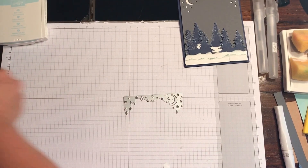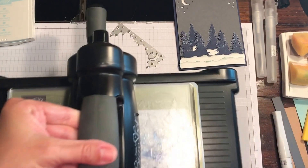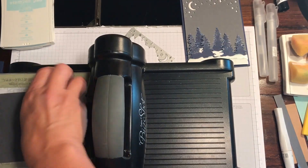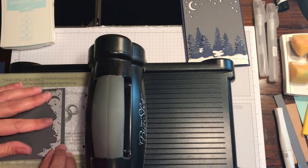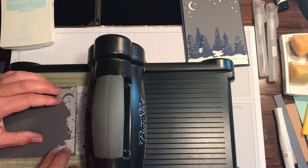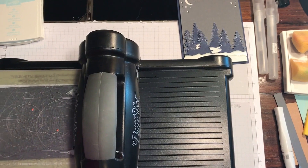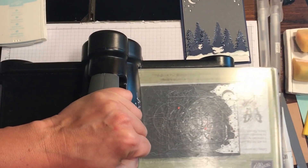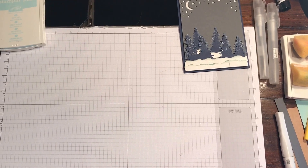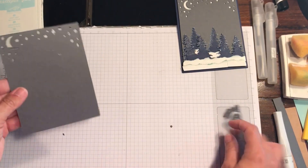Now we're going to work with the Starry Night Sky die and our Smoky Slate — I think it's Basic Gray, it's a little too dark to be Smoky Slate. I put this through the Big Shot near the top where I wanted it, giving it a little ledge so it wasn't quite at the top. I moved it up closer and just centered it. If you're concerned about the die moving, put a little piece of washi or a sticky note to hold it, then crank it through the Big Shot. All the pieces fall out really easily.